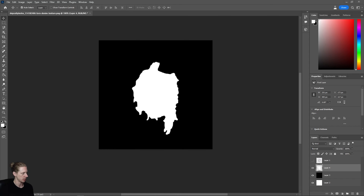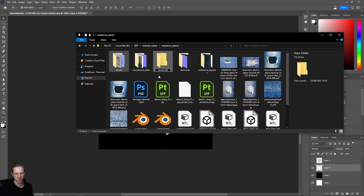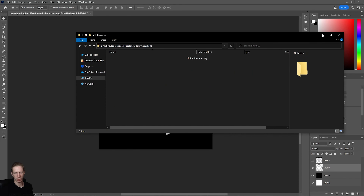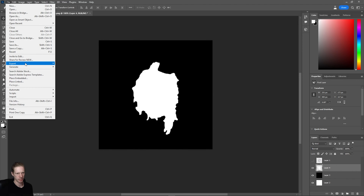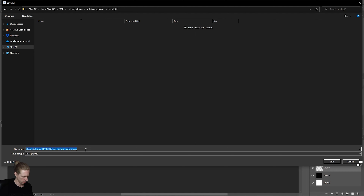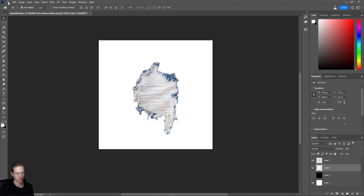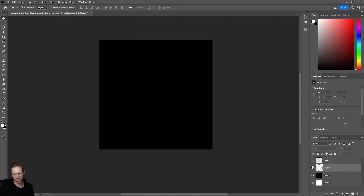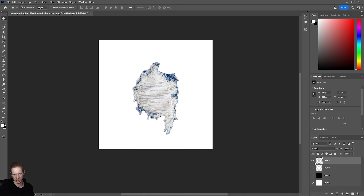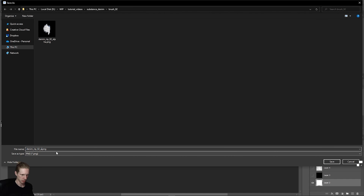I can simply export this now as an alpha. I'll put it in a new folder called brush2 and go to File > Export > Quick Export as PNG. I'll call it 'denim rip2 alpha' and save. Then I'll save the base color — turning on the visibility of those layers with the white background — and go to File > Export > Quick Export as PNG, calling it 'denim rip base' and saving.